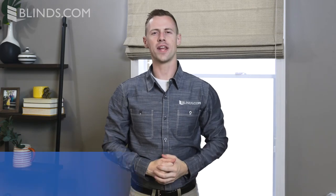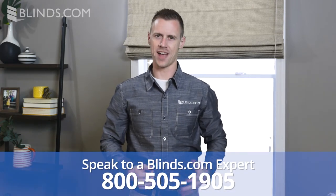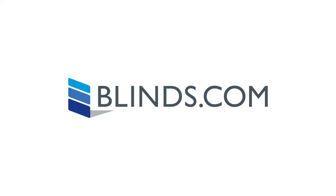And that's it! If you still have any questions about the installation of your shades, just give us a call at 1-800-505-1905. We'll see you next time!